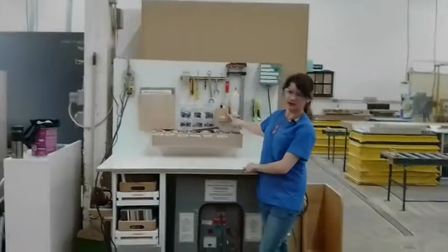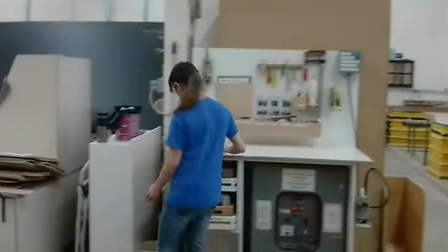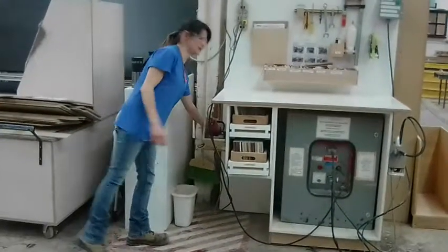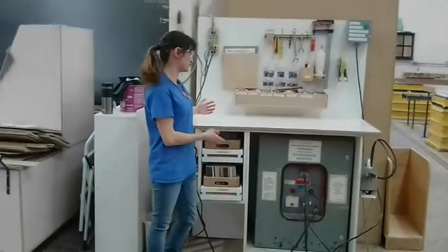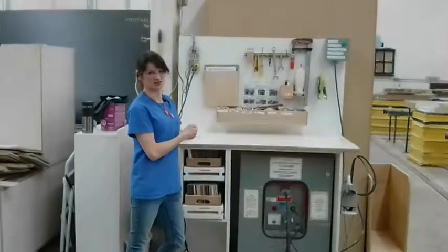Our glue box and oil box are no longer on the table. I also added a little shelf down here. So now I can use the other table and I don't have to waste any motion removing everything before I can put my door on.